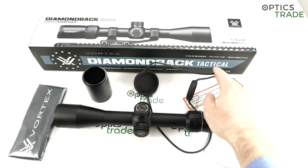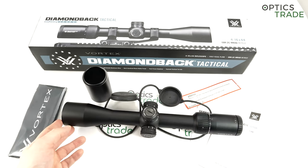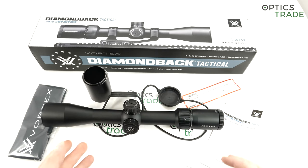Here in Europe, I would say a lot of customers will still prefer a 50mm objective lens on scopes like this. This particular scope is made in China, which for its price point of around €450 is understandable. It does come with Vortex VIP warranty, which is really important — many of you who follow our YouTube channel know that Vortex VIP warranty is one of the best in the industry.